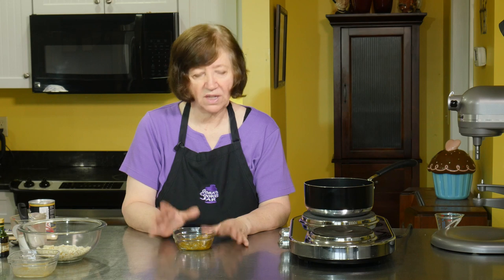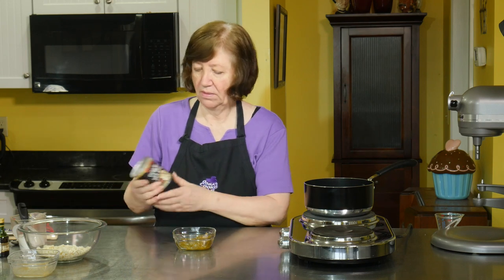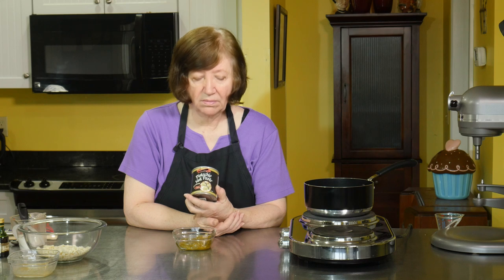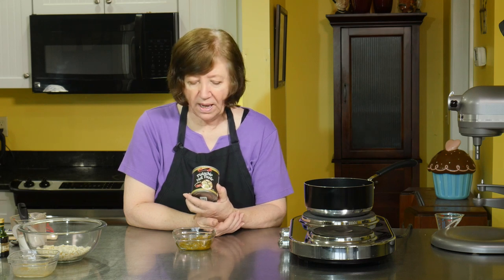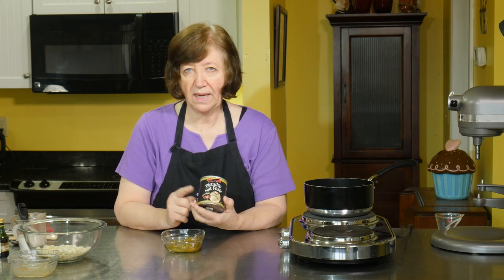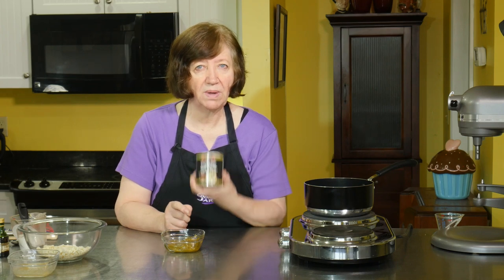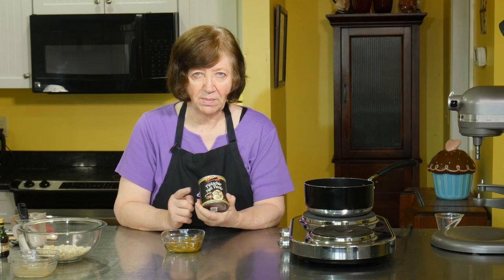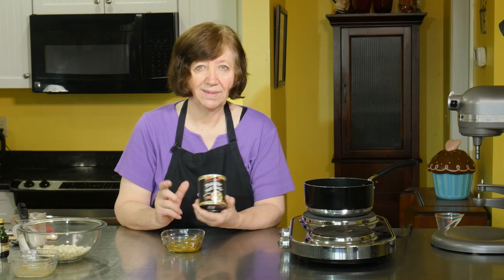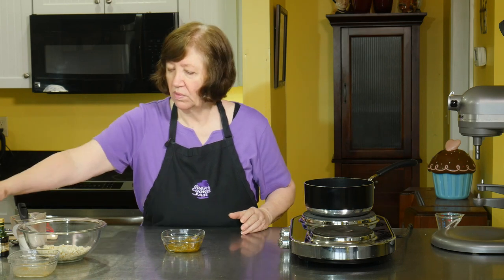If you don't want to make it yourself, you can buy pistachio paste. The can I have is 11 ounces and costs $15 — that's a lot of money, but if you're going to use it for a lot of things it might be worth it. This recipe only needs 2.2 ounces of an 11-ounce can, and you can use the rest in cakes, cookies, homemade pistachio ice cream, or even spread on toast like a nut butter. If you don't want to use pistachio paste, then you probably don't want to make this recipe.